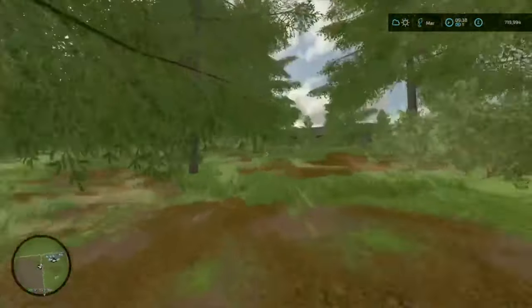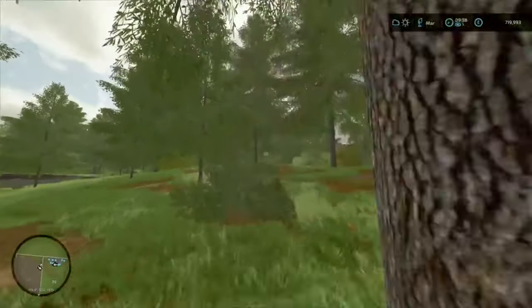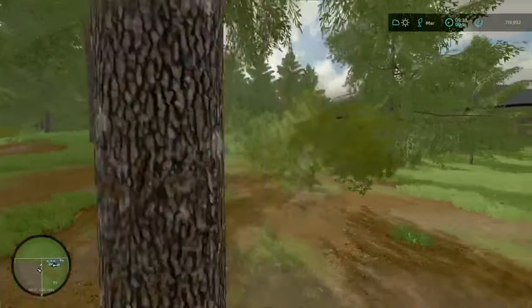I think we do have a few trees here that we can use for the sawmill, that we've been worrying about. So we can go up to here.